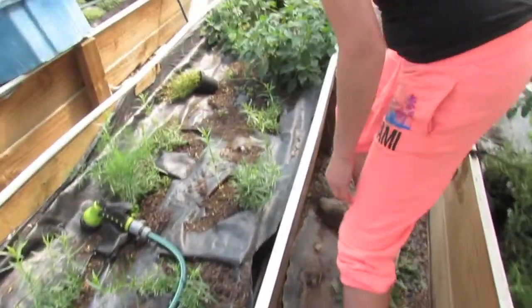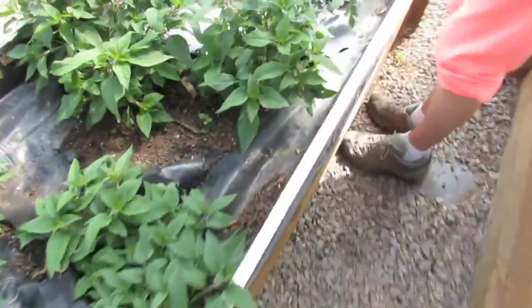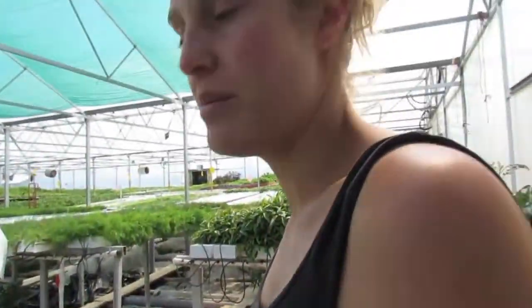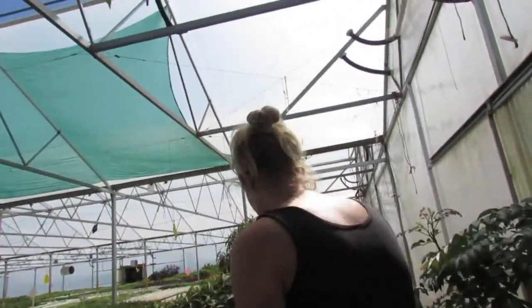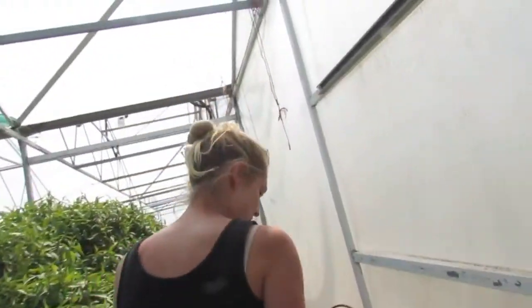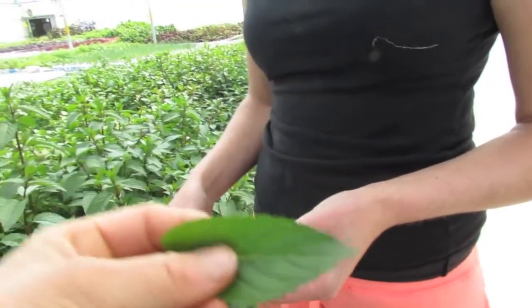We have pineapple mint — it grows like crazy and took over. It doesn't taste very good though; it smells like pineapple but doesn't really taste like it. We have chocolate mint — that's nice. Does it taste like chocolate? Let's go try it. It tastes like an absolute mint but yes, actually it does have a chocolate note. Good, eh?